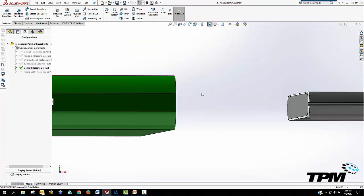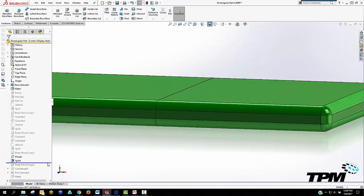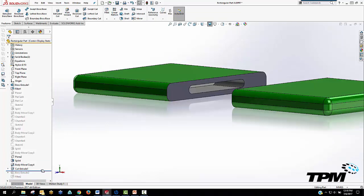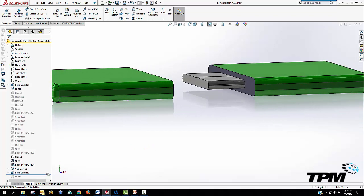Then a central dowel can be used for thicker parts or those which need strength in every direction. A lot of times, the geometry of the part will dictate the type of cut or the type of split.